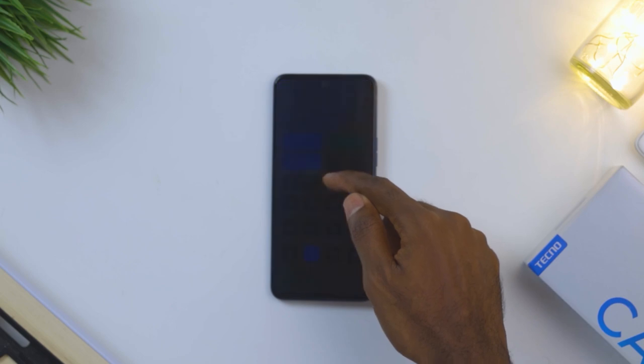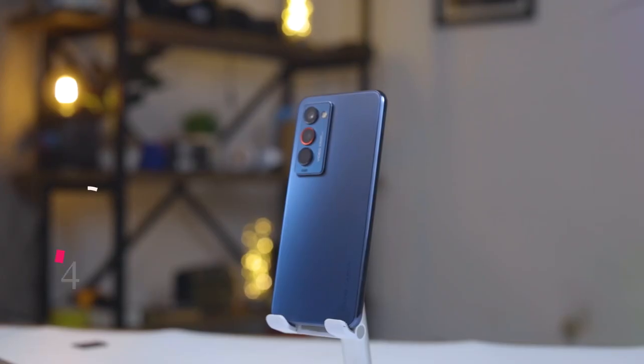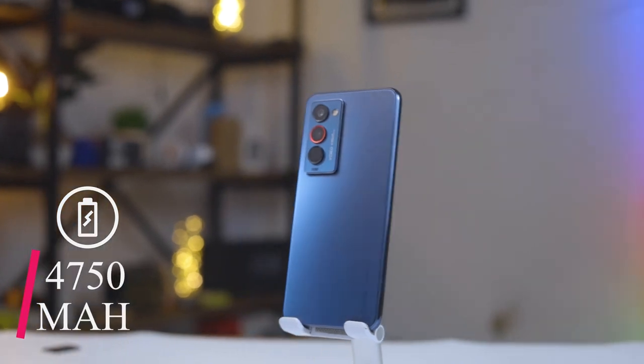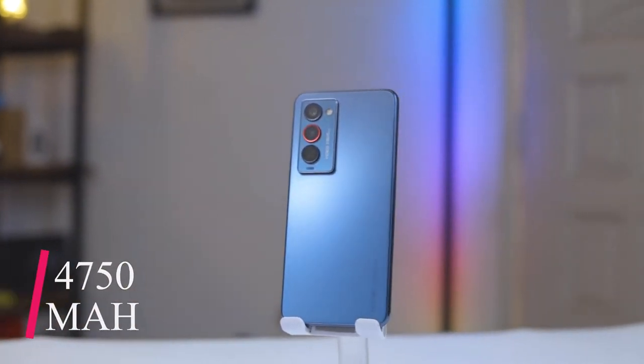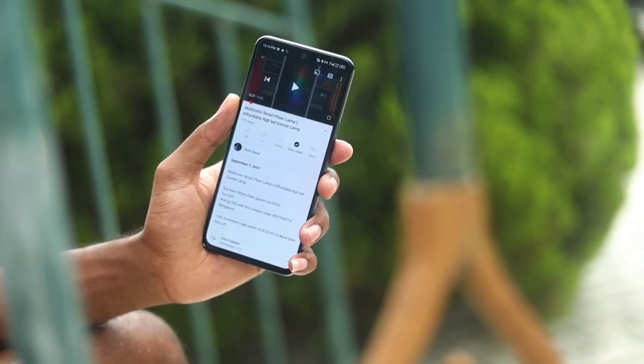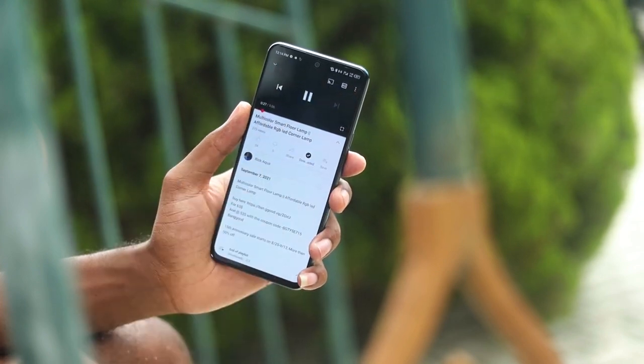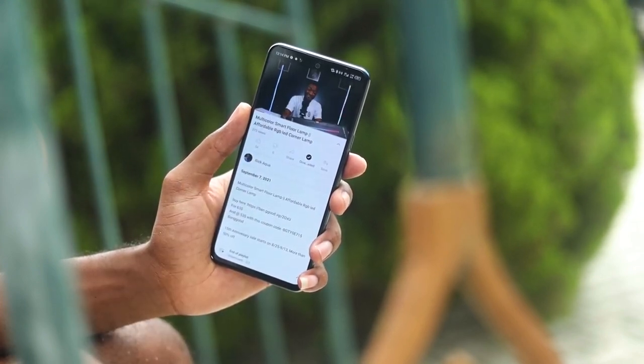Moving on to battery life, this comes with a 4750mAh battery which supports 33 watts of fast charging. The efficient chipset and large battery capacity combined make this an all-day champ. If you ever need a quick charge, you get 60% battery in 30 minutes, and a full battery in about an hour and five minutes.